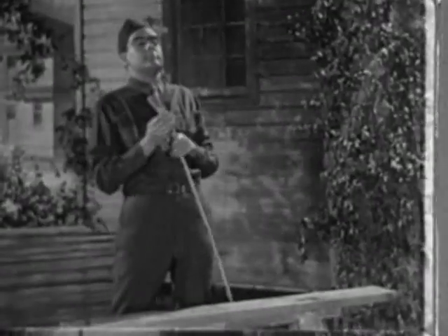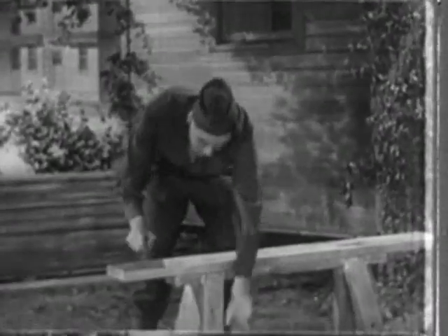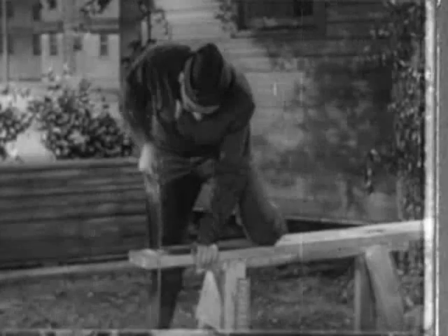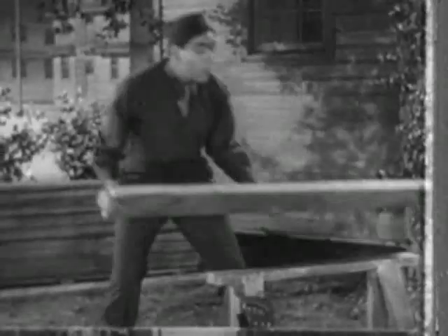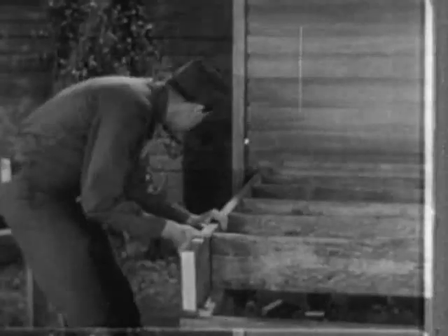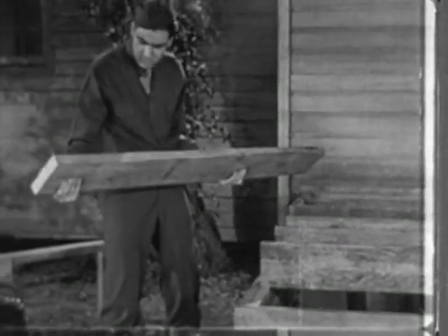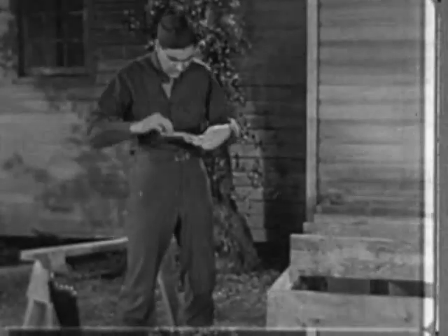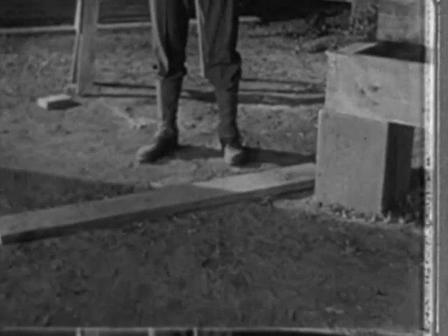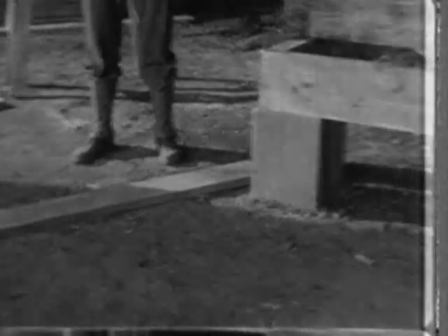Nothing to measuring a piece of timber, is there, pal? Simple, huh? A quick mark with the old pencil, yes sir, and a couple of jabs with the trusty saw, and there you are. Nothing like a man who knows what he's doing. Hmm. Seems to be a little trouble here. You couldn't have made a mistake with a simple zigzag rule, or could you? Funny, it looks all right. But this piece of lumber isn't funny. It took as much manpower to prepare as it does to manufacture a shell, and now that lumber's wasted. Think about that.